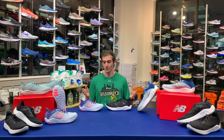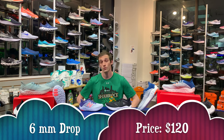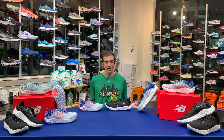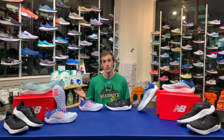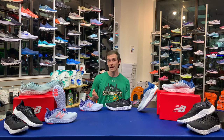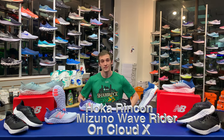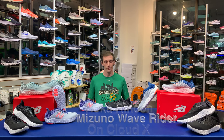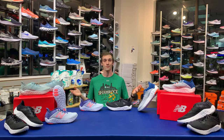This shoe has a 6-millimeter drop and currently retails for $120. If I were to compare it to some other shoes, I'd look at the Hoka Rincon, the Mizuno Wave Rider, and the On Cloudx. Without further ado, I'm going to hand it off to my fellow shoe counselor Karen. Let's run it!